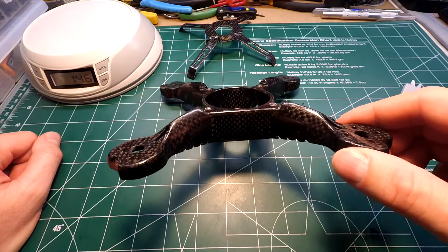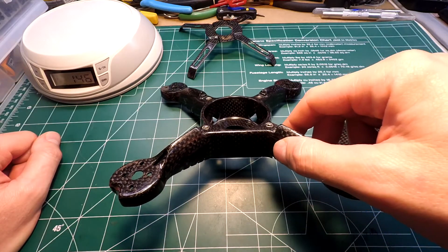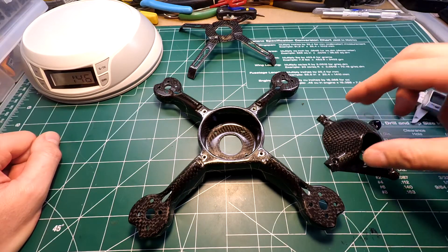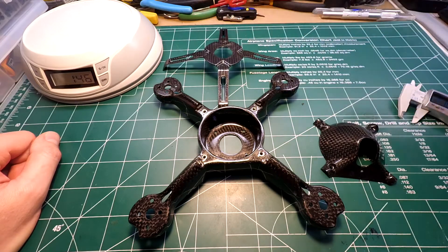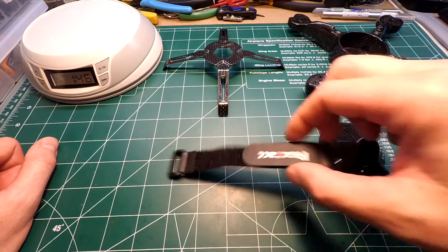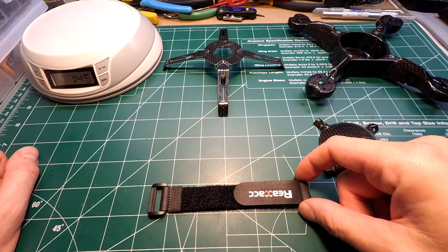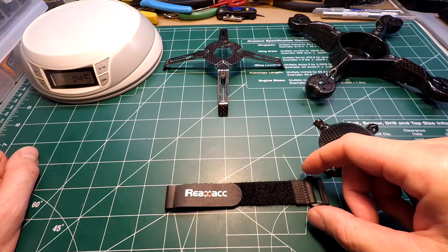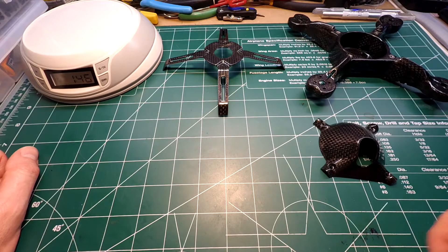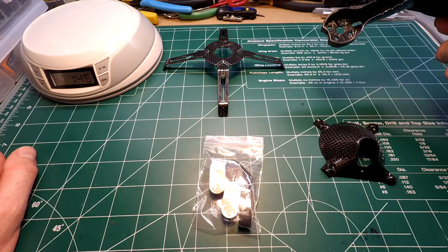I just wish they would have taken into account the USB port in the back so you could update the thing, but it is what it is. Other things it comes with - it comes with a real ACC battery strap, pretty cheap, not rubberized, probably won't be using it.